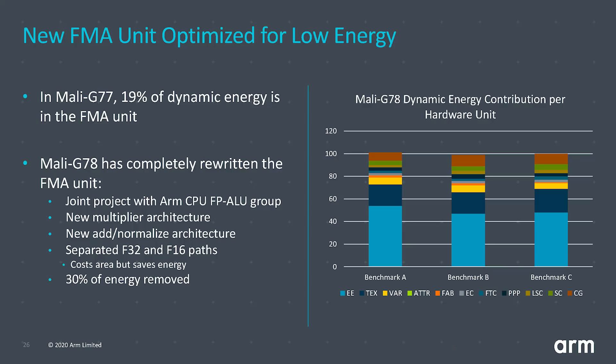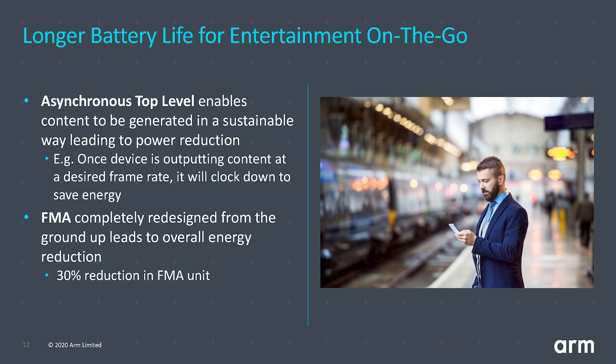ARM has rewritten the FMA in the G78 from the ground up. Although it may seem like there are only so many ways to add and multiply, there are many techniques for implementing this in silicon that impact performance and energy usage. They've used a new design to achieve best performance while using less energy. This combination of the asynchronous top level — decoupled from the shader cores' frequency domain — and the new FMA is intended to deliver longer battery life and allow smartphones to play games longer using less energy.